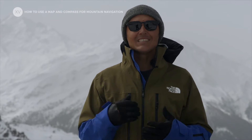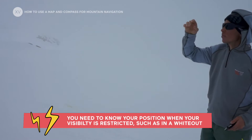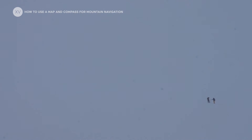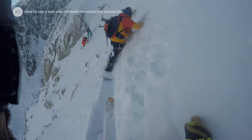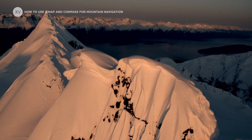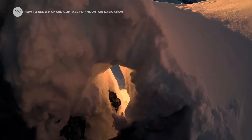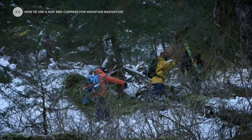Here are a few cases where on-mountain navigation is going to be key. First of all, if you're going to be caught out in the mountains in winter in a whiteout — everything is white, you don't know where you're at. Also for nighttime travel, navigating through exposed terrain, navigating on a glacier, or trying to find the top of a line, especially if it's got cornices at the top and you can't safely access the ridge. Also if you're touring or riding through dense woods and you need to find your way.